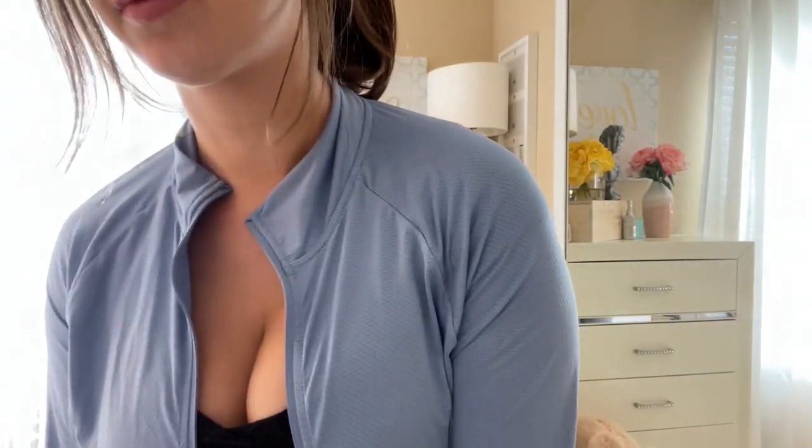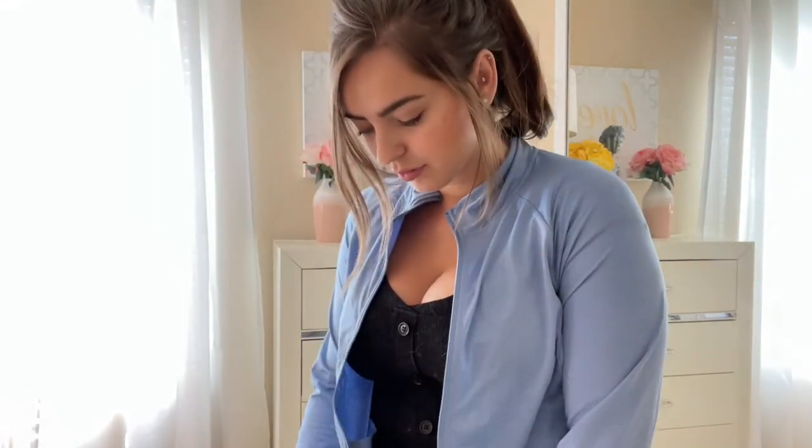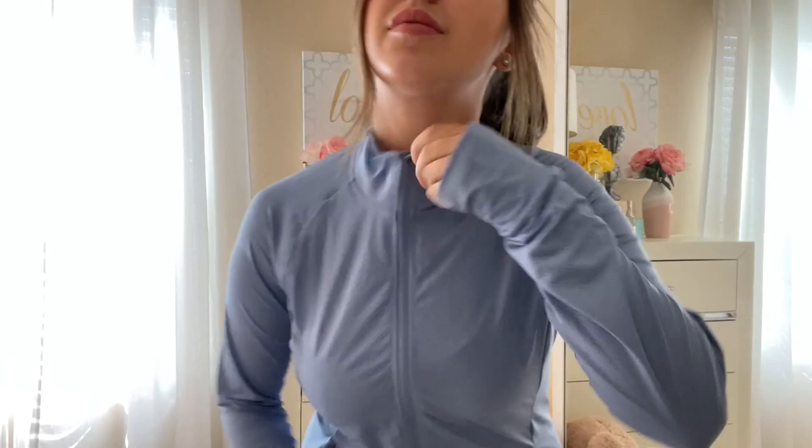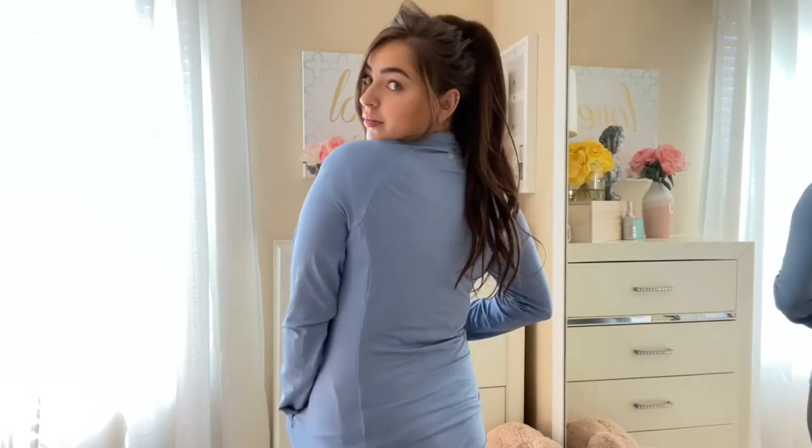This is my new zip-up from Bayleaf. It's a UPF 50 jacket, meaning your skin is protected from the sun while you wear it. It has finger holes which will keep the sleeves in place or your hands kind of covered. And it's great for working out or running because it is super lightweight.